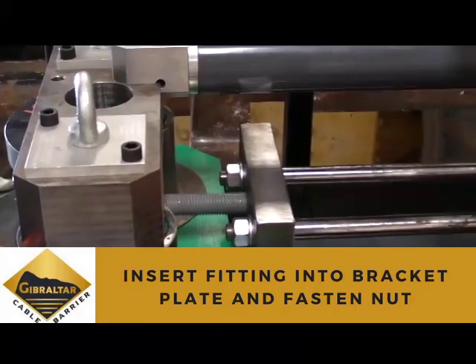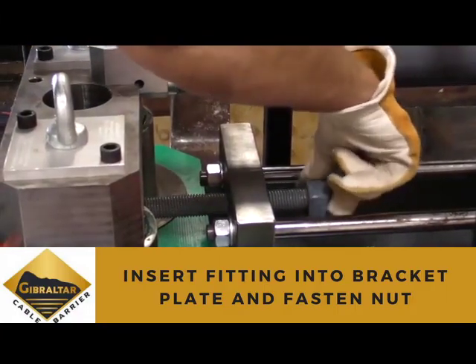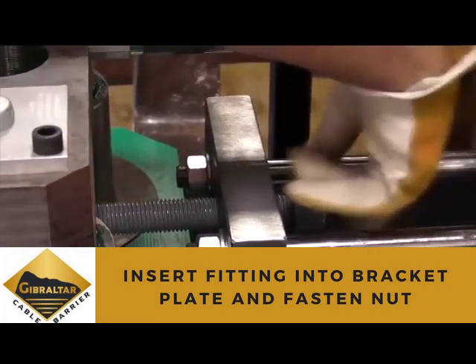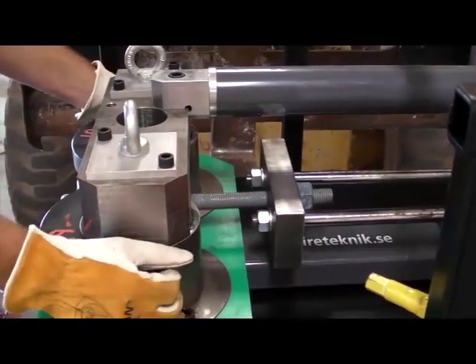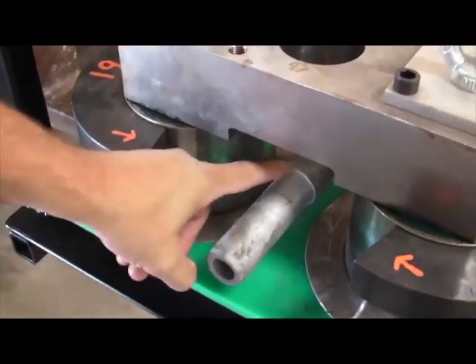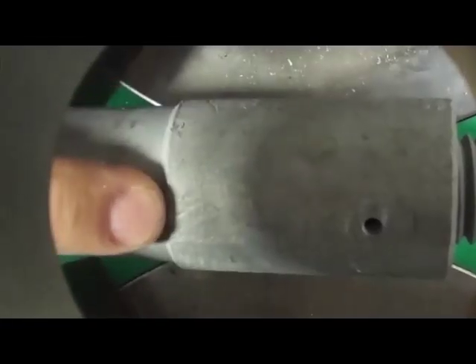Insert the threaded end of the fitting into the hole in the center of the bracket plate and fasten the nut onto the fitting. It is important to align the edge of the die to just below the lip on the fitting.